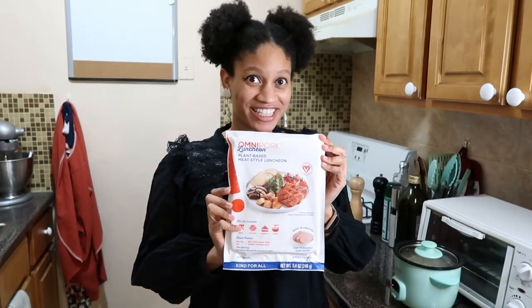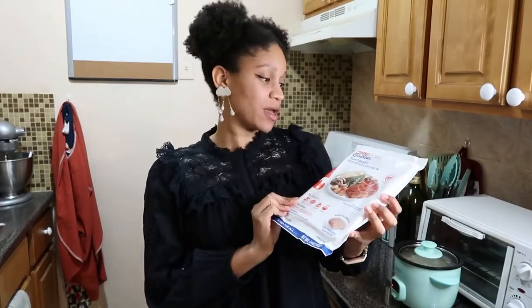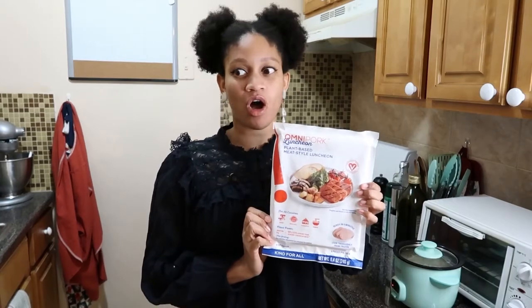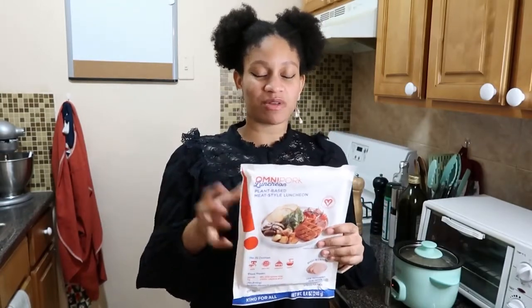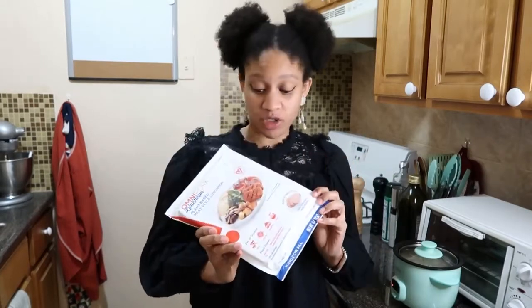Hi friends, welcome back to my channel. My name is Tiara, this is the Black Trist Diaries, and today we are trying vegan spam. So technically this is a vegan meat style luncheon meat — I guess the off-brand name is luncheon meat, but I've always just called it spam because that's all I know.